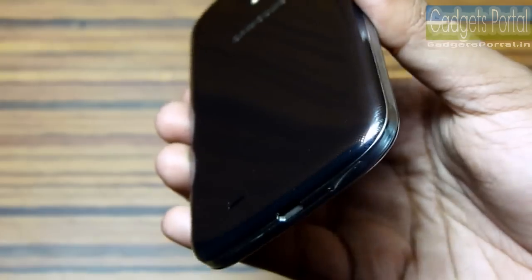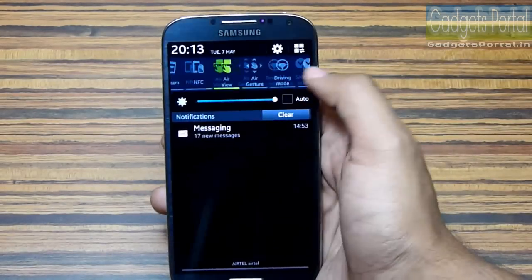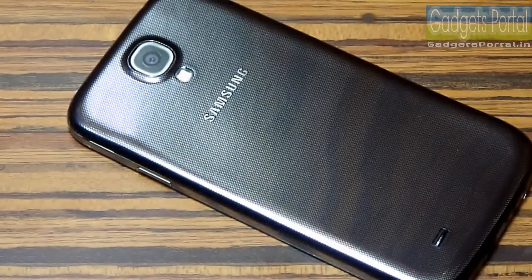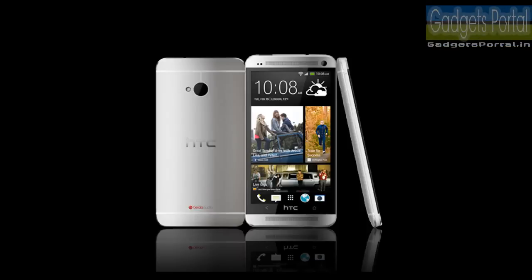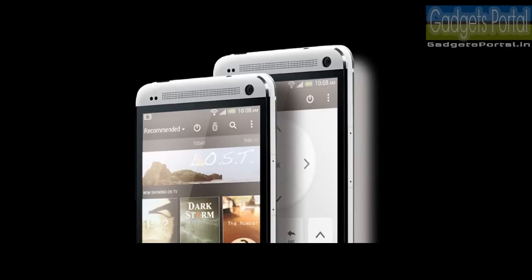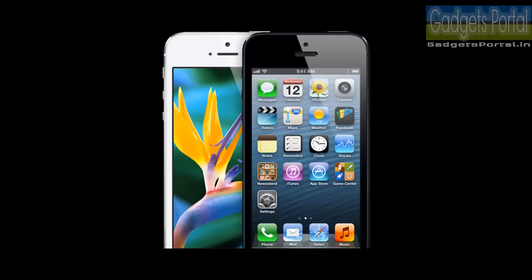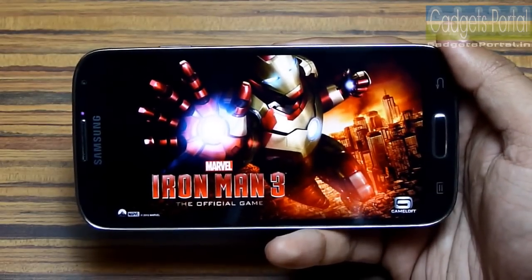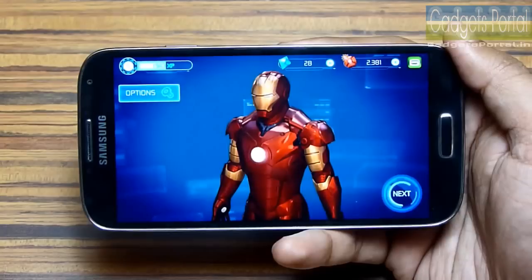Point number two: this Galaxy S4 is all about software — the exterior design is completely neglected, as usual. Other manufacturers like HTC, Sony, and Apple work hard on exterior design as well. Though this phone has a very powerful processor, it sometimes lags in gaming and also in the user interface.